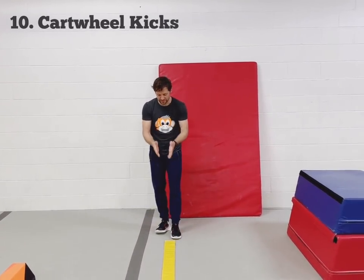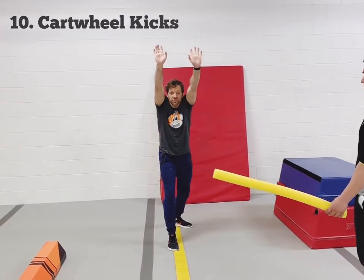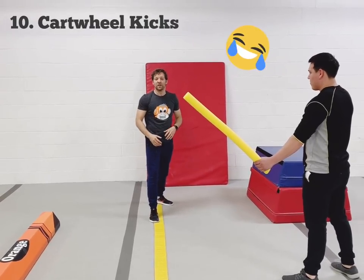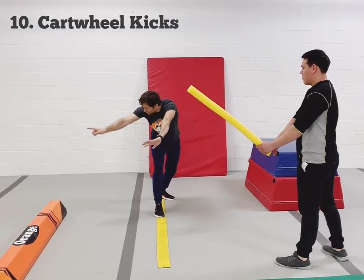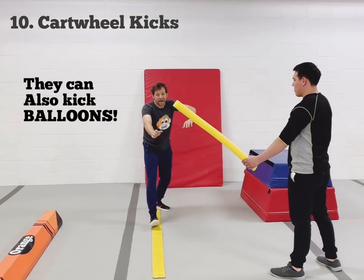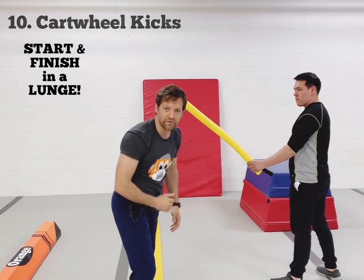The next thing they're going to do is take a line and start in their fighting position or their lunge. One of the coaches is going to hold up a noodle or a prop for them to kick that's a little bit higher. They're going to put their hands down — just like the arrows over there, away from their body — trying to get an open shoulder angle and kick as high as they can on the prop, landing on one foot again.